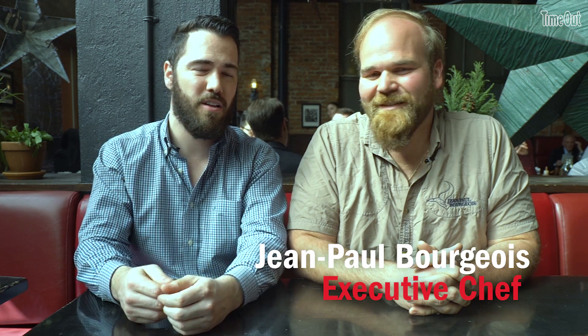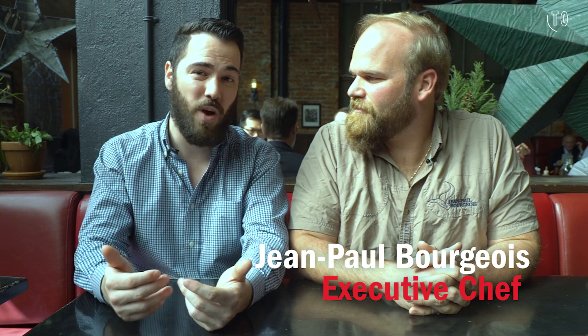Hey, it's Andy from Time Out. We're here at Blue Smoke with head chef Jean Paul. He's going to be showing us how to make their famous white wings today.